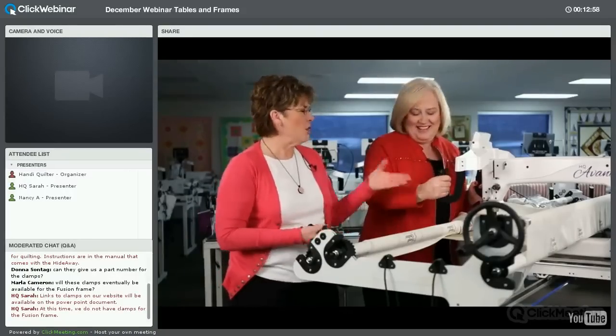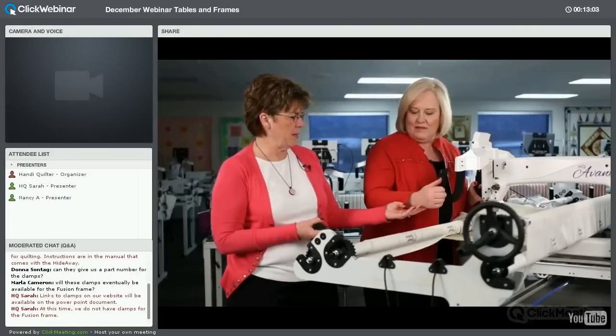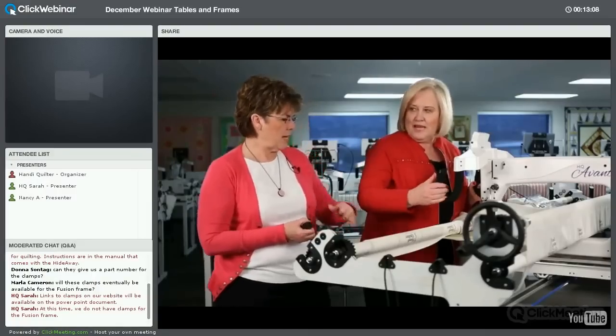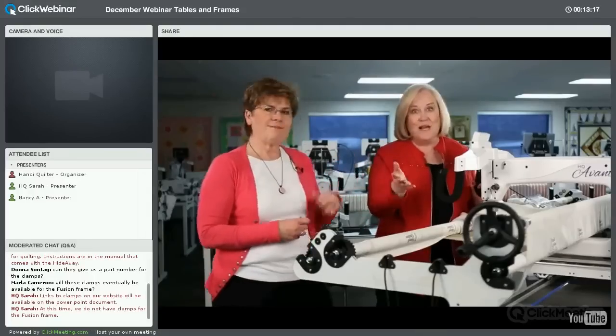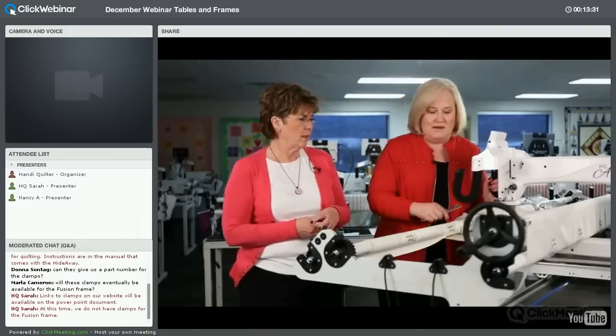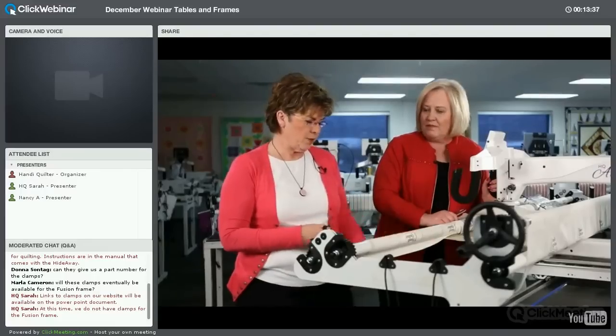You want your arm at 90 degrees, or about three inches from your hand to the pole. You can stand at the side and take a measurement. Some people prefer a taller frame for ruler work and would sit down for that. We'll talk about how to adjust the height in a few minutes.